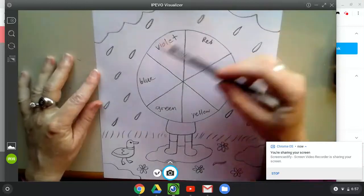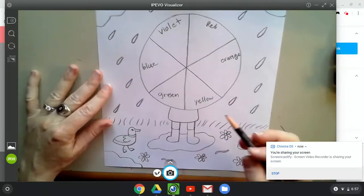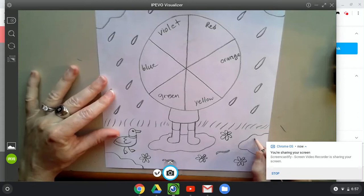All right, add the rest of the raindrops, and since raindrops are hitting these puddles, go ahead and add some ripples where the raindrops hit the puddles.